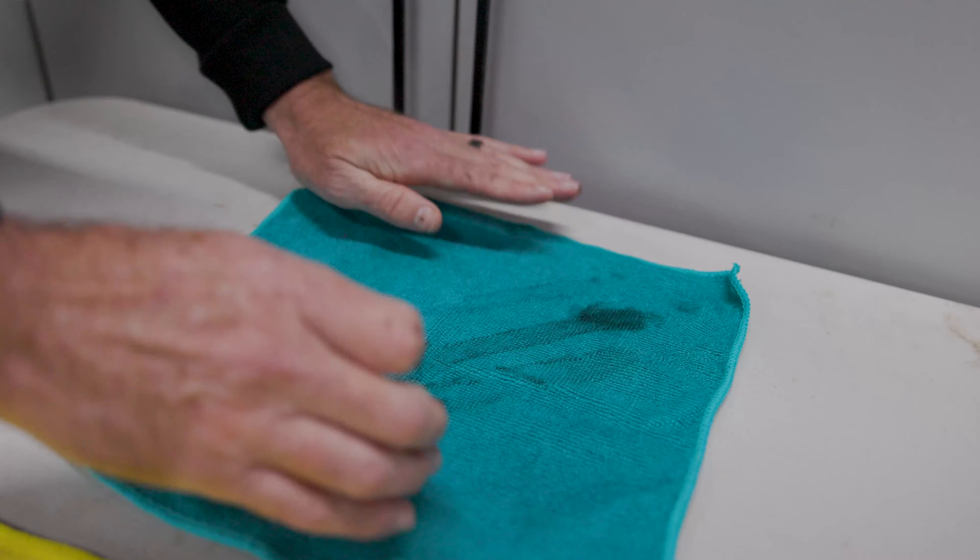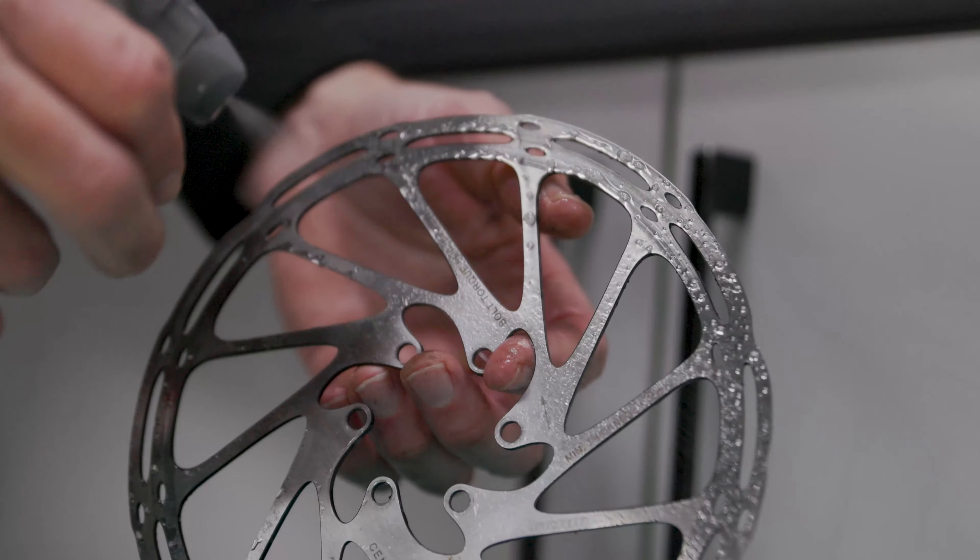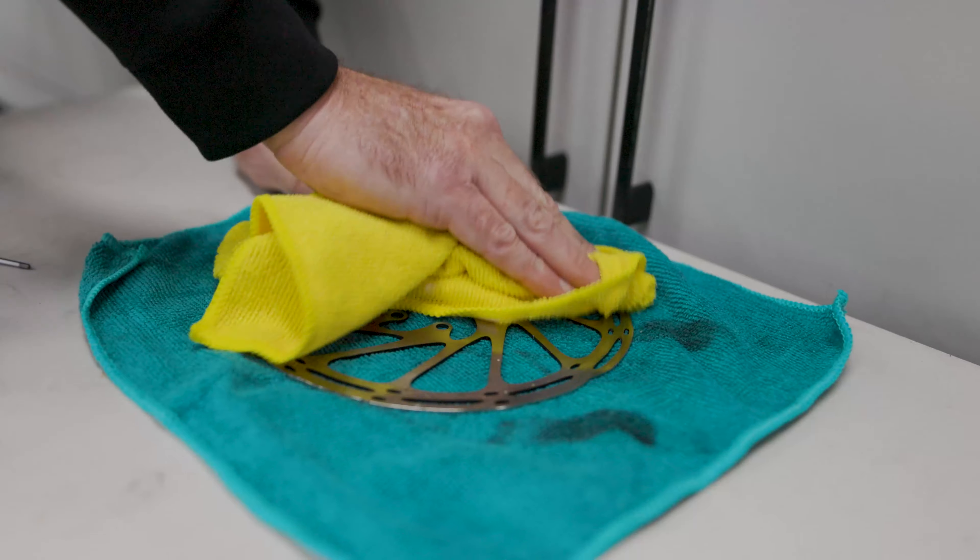Moving to the rotor, spray both sides with a brake cleaner then wipe it dry with a clean lint-free cloth. Again, I like to do this twice.